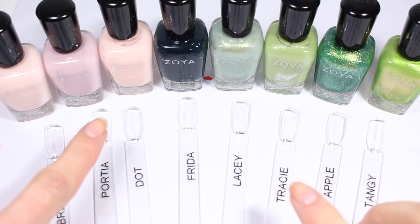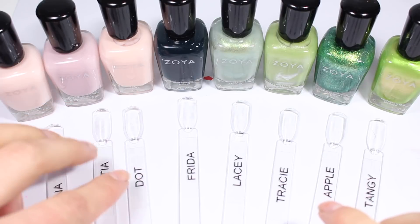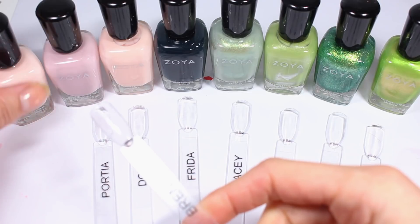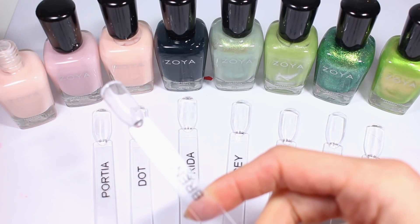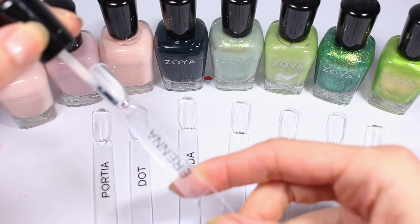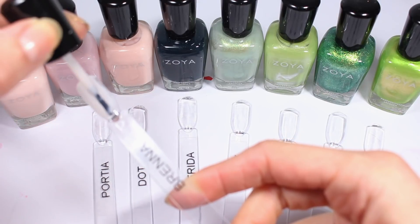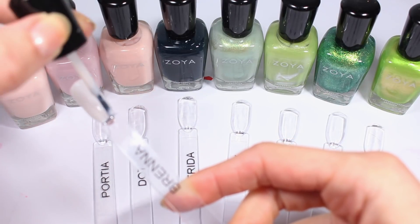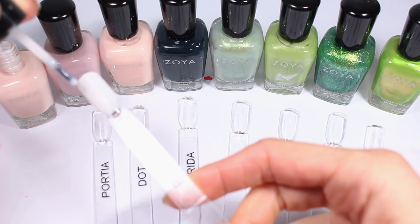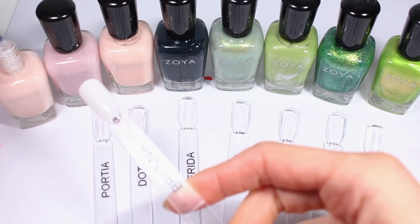First I'm going to do the kind of nude pinky polishes and then some of the greens that I picked up. I've done a video on how I swatch and why I use the products I use, and I will link that up in the cards. I also link all the materials I use down in my description box, including what label maker I use.